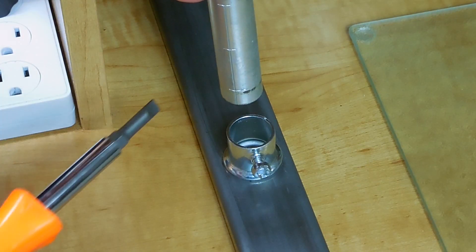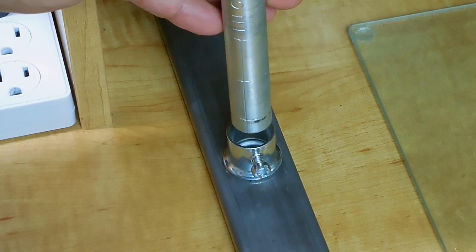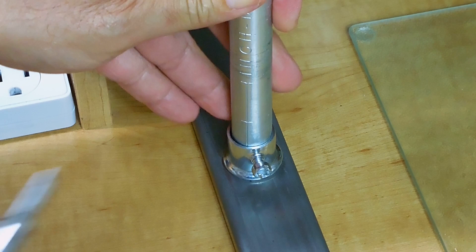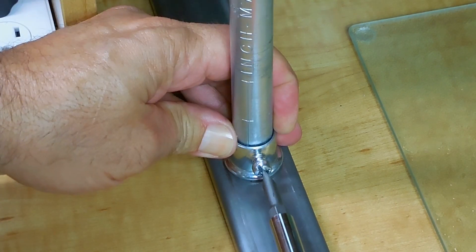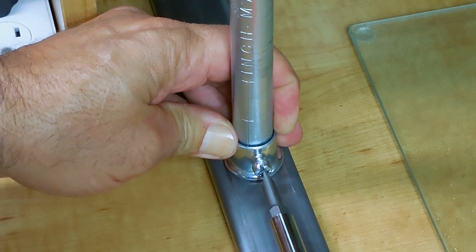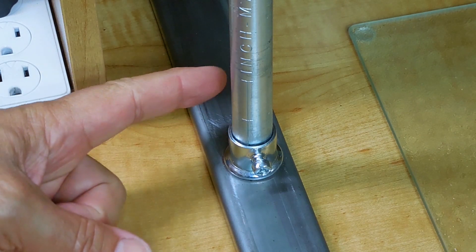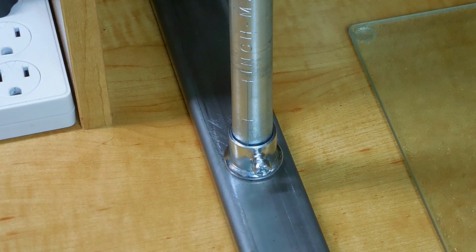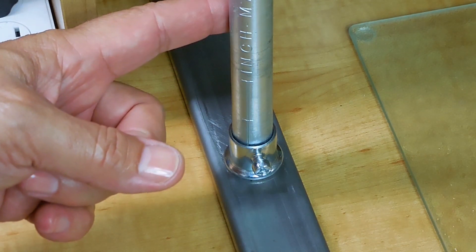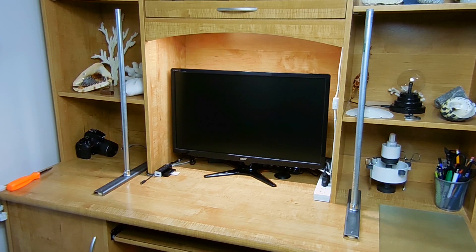Assembling the platform is very simple. Take both of the bases, place them about 30 inches apart, and then slide the pipe in. Tighten it down securely. You can leave the short section of pipe together with the bottom since there's no reason to take it apart for transport. Take the other short section of EMT pipe and connect it to the other base. Both are now ready for the top section.